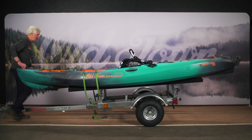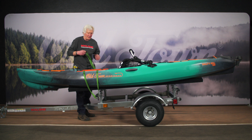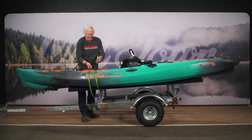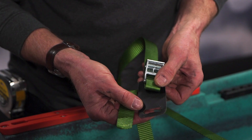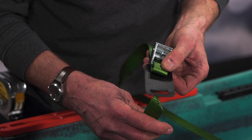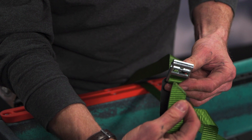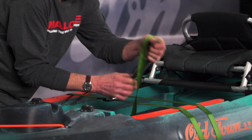So go through the D-ring, around to the other side of the load bar, and bring the cam buckle strap up somewhere in the middle of the cockpit. Go through the leather backing first, especially if it's going to lay against the hull of the boat, and then up through the back of the cam buckle as you hold it open, and then cinch it down.